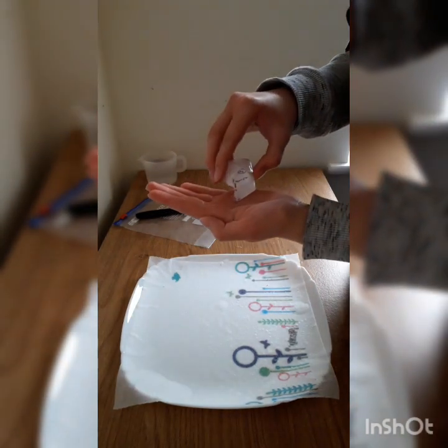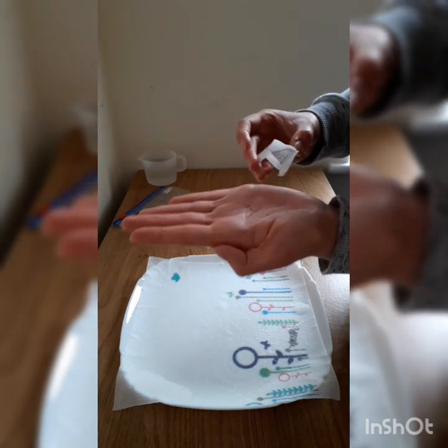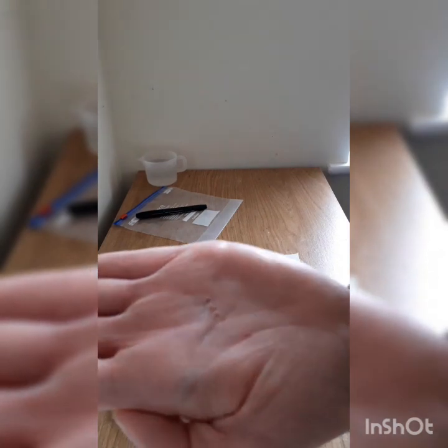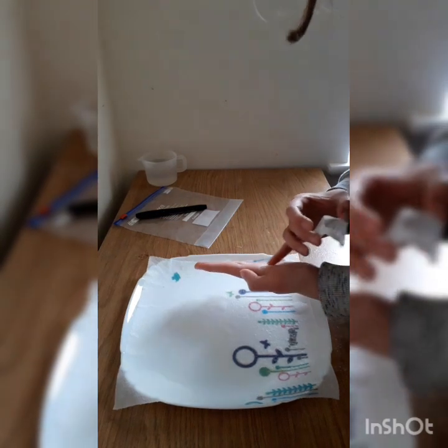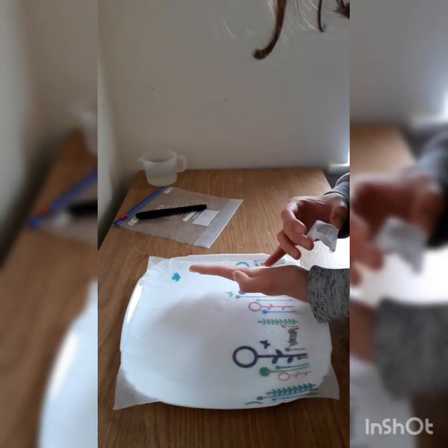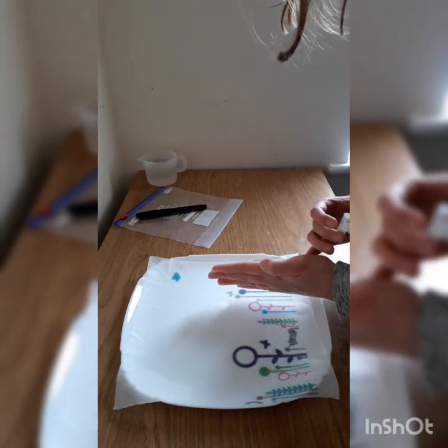The next step is to get your seeds. I'm going to start by pouring them out. As you can see, they are very small seeds. I'm going to distribute them on the kitchen towel on one side in the corner, spreading them out evenly.